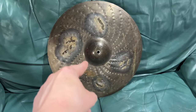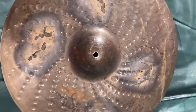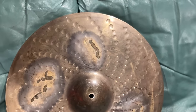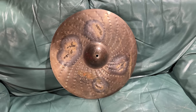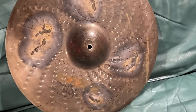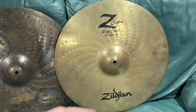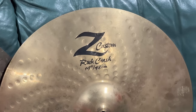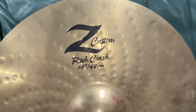It literally sounds deceased. It sounds like all of its life force has exited its body. There's nothing left in it — it might as well just be a big piece of wood. I secretly love it because it's so terrible. Huge difference between these. I'm just not huge on the Z Customs. I guess I just don't hit hard enough, mate. I use thin sticks, that whole shebang. It can just be a bit clangy, you know?